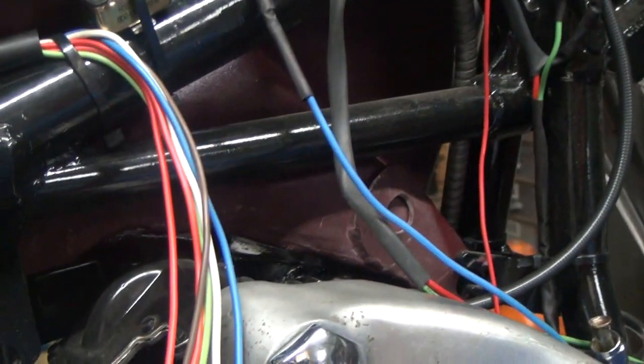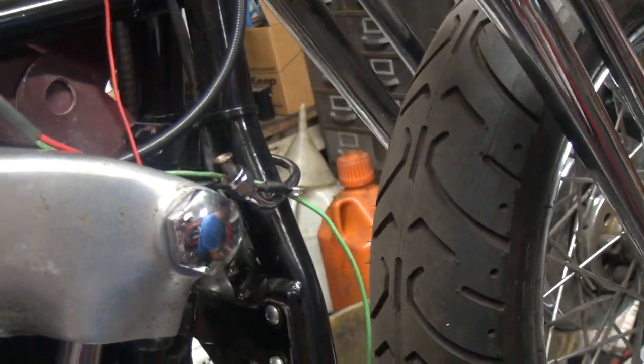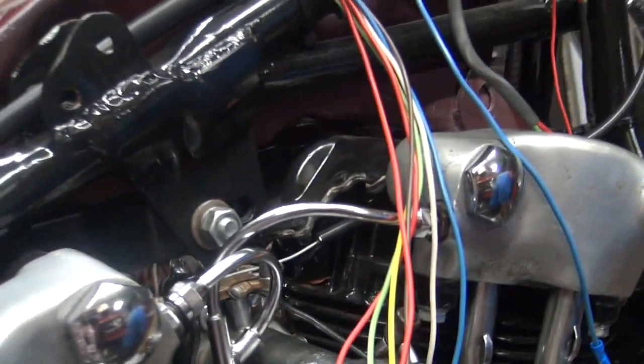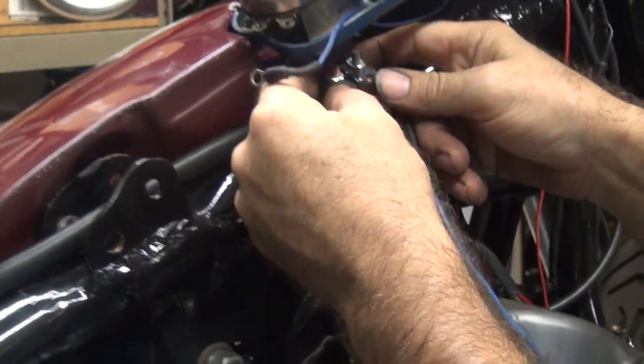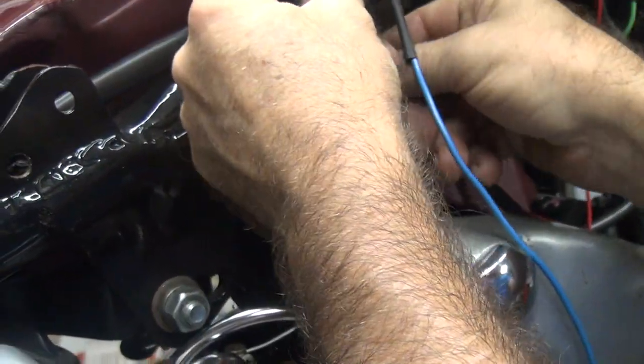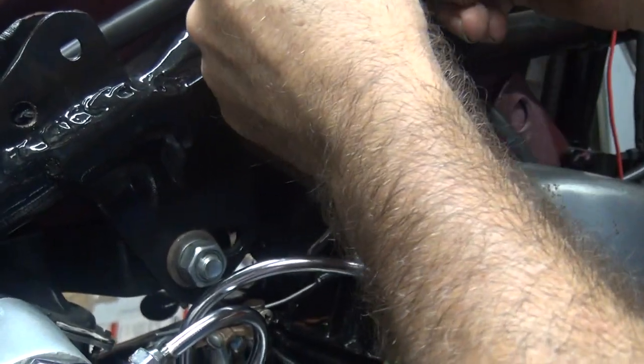We need the bigger locks. Because you don't have any locks — I don't know why all your nuts have no locks on them. This isn't exactly very tight. Yeah, I don't know what happened there — it's kind of low torque.